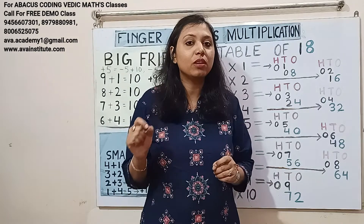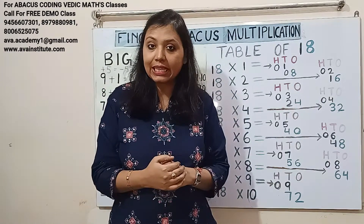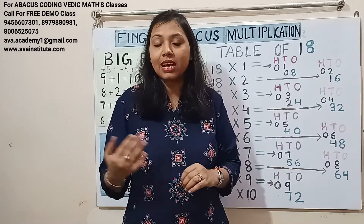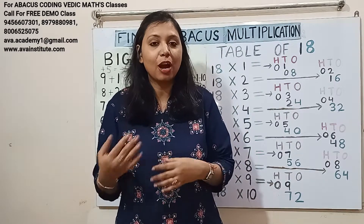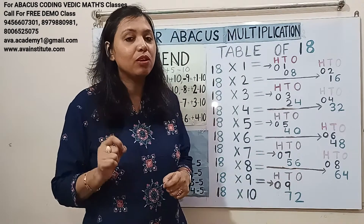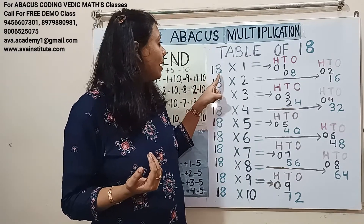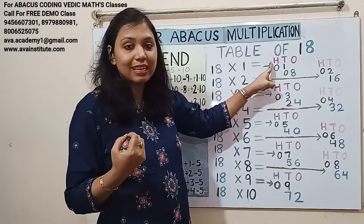Let us discuss the rules. The first rule of multiplication is we have to learn the table up to nine. If you have learned the table up to nine, then you can do the table up to 99 in fingers within seconds without learning it. In my later classes I will also teach you two-digit into two-digit multiplication in fingers within seconds. The next rule is we have to see how many digits are there — one, two, three — three digits, that means the answer will always start from hundreds place.